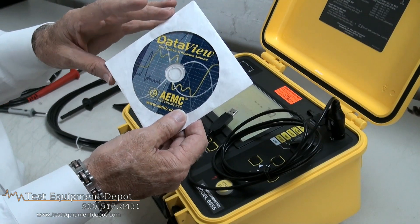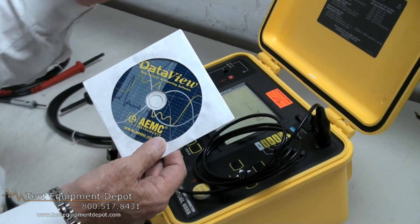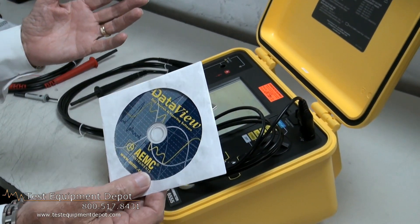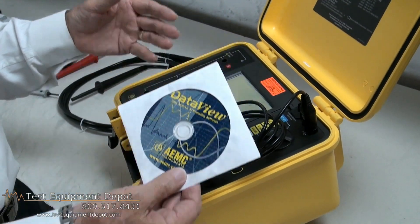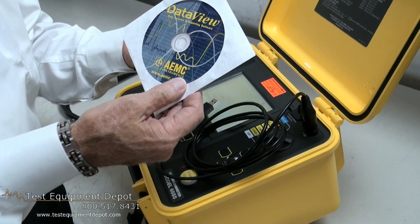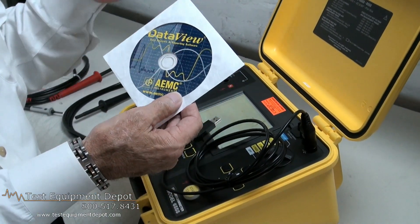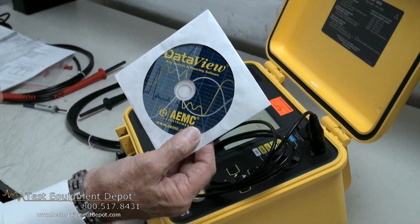Now, for the first time, it allows us to take a graph of an initial test, archive it, and then at a predetermined later time — a year, two years, or whatever — conduct a second test and overlay the second test onto the first test and compare to see if we are approaching the failure mode of the test specimen. So that's a very unique feature.